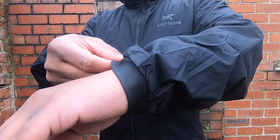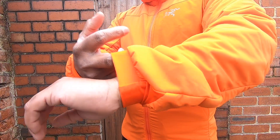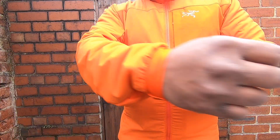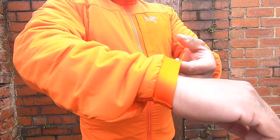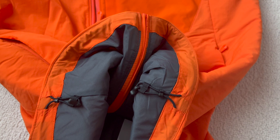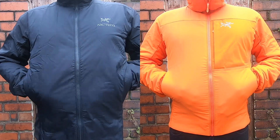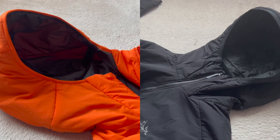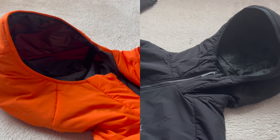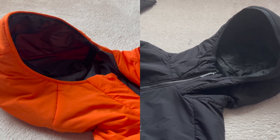Features-wise, there isn't much difference between these two jackets. Both come with stretch knit cuffs that help retain body heat, and dual hem adjusters at the hem to stop air getting through. Both jackets have two hand pockets — the Proton LT hand pockets are insulated. Both jackets also come with an insulated hood with adjustable hood drawcords.